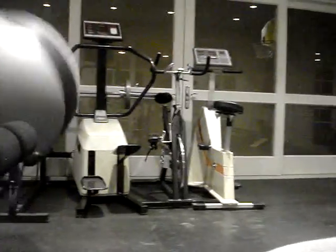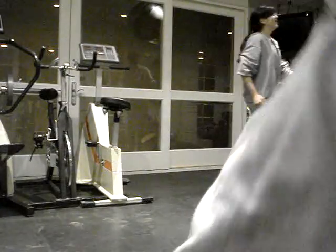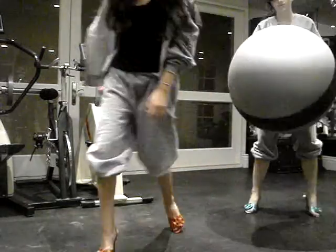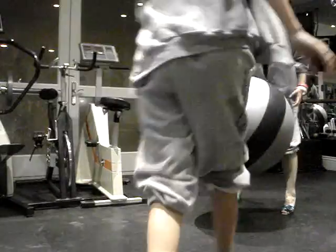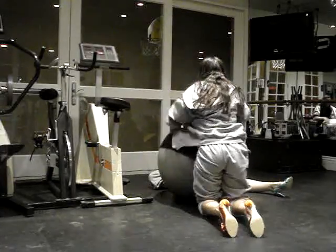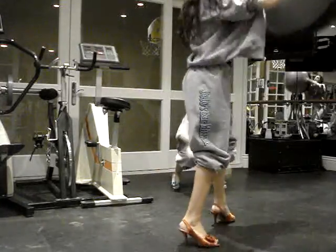Come on. I scored a basket. Macho. Exercise. Ready? Defend. Oh. Sorry. Mwah. Off and slam dunk.